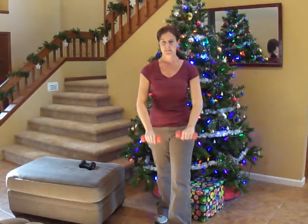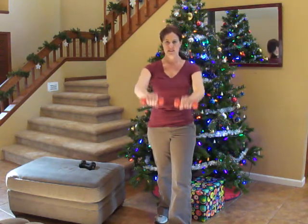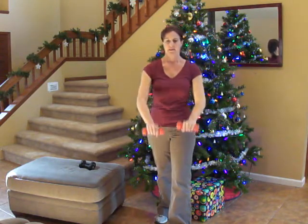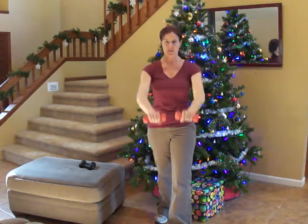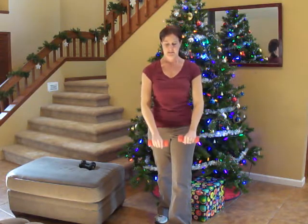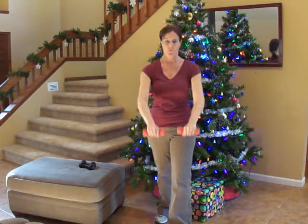This is going to help our shoulder muscles. 35 seconds left, almost halfway done. 30 seconds left. You can do it, keep going. Remember not to use any momentum on this one. 10 seconds left. Five, four, three, two, one.